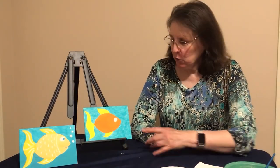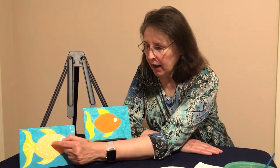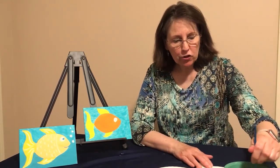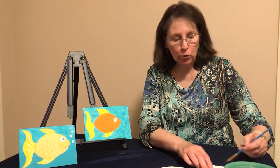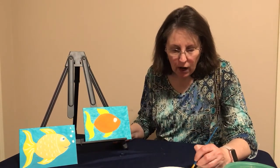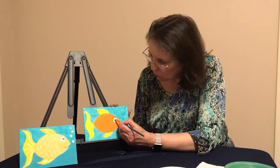We are back — everyone should have their water all painted blue and it should be dry. What we're going to be painting now is the white in the eye of the fish, the white line, the scales, white highlights in the fins and tail, and then the bubbles. We need your white paint. Clean your brush really well in your water making sure there's no blue paint in it, then wipe it off on your paper towel. Start with your eye — fill that in with your white paint.